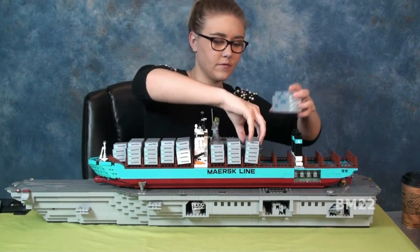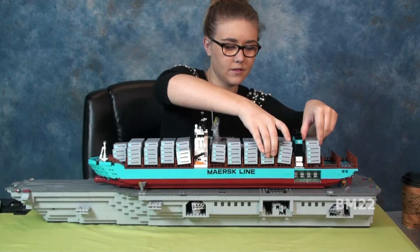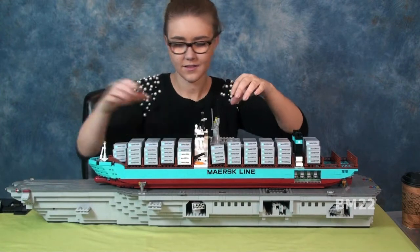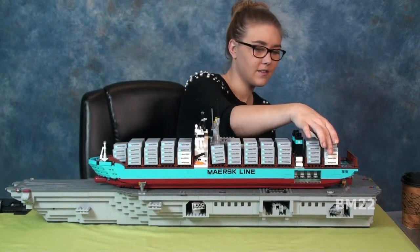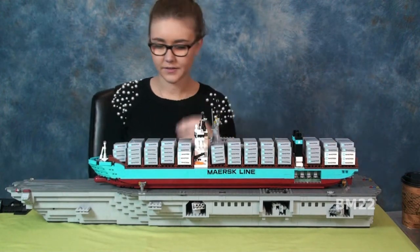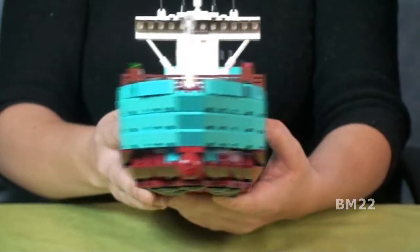Easy build. Reasonably priced — it could have been a lot more expensive. I was surprised at the price. This is in the Creator series, it's an expert build. But it really isn't an expert build — I think they're calling it expert because instead of playing with it, you're supposed to put it on a display stand. It really wasn't that hard to put together. I'm going to get a lot of comments saying it's not supposed to be for playing — it has a display thing and a stand, and yeah, that's cool.